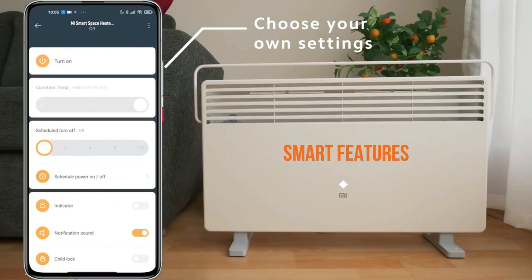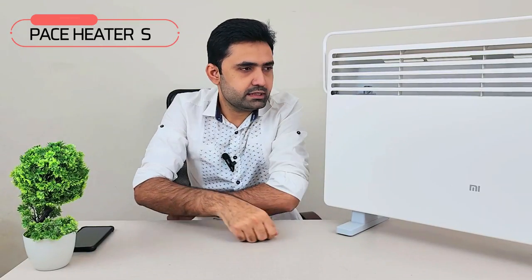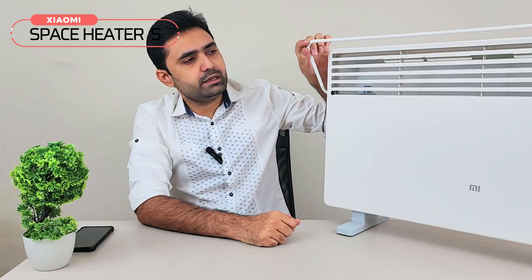What I like the most is that you can control it through the app, which I do most of the time. Let me turn it on and share my experience with the app. As soon as I turn on the power button, it turns on very easily.